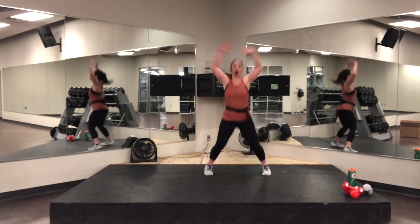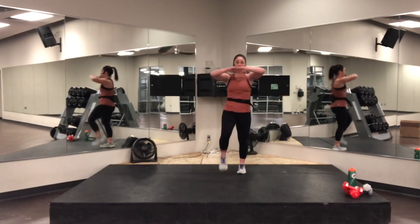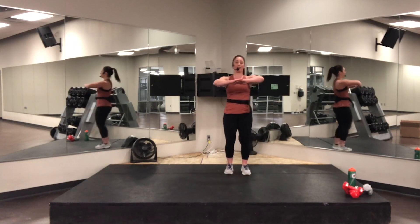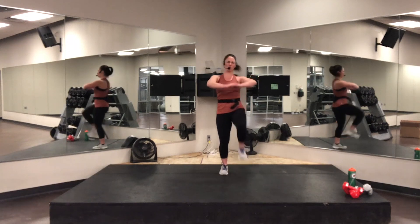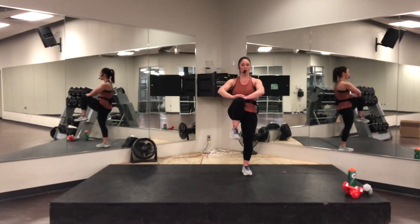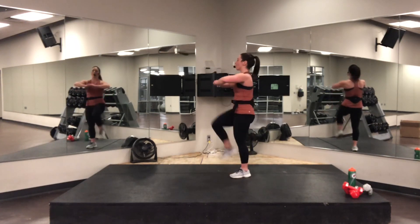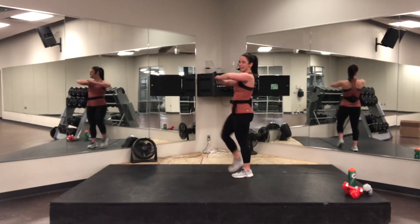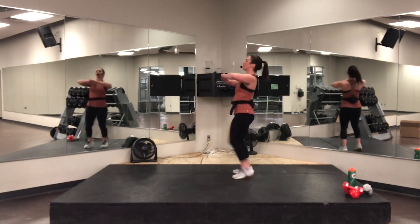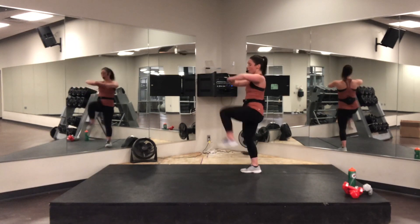All right guys, it's getting warm, right? High knees — easy. I have my hand there to tell my body where it needs to be. Four. Round that spine. Eight, seven, six, five, four, three, two, one — march, regular.